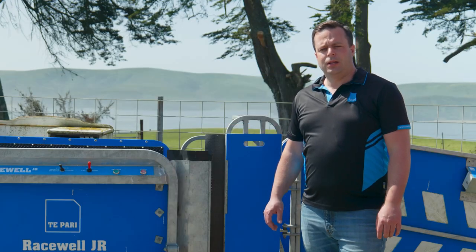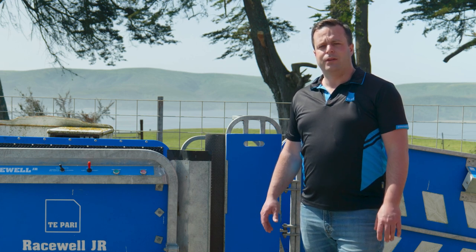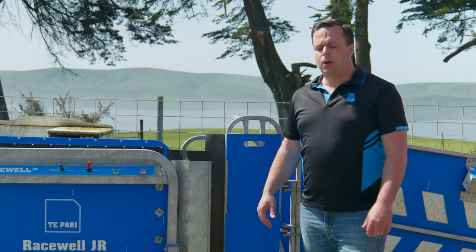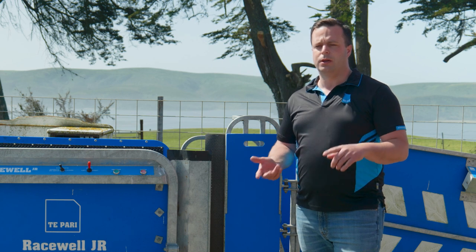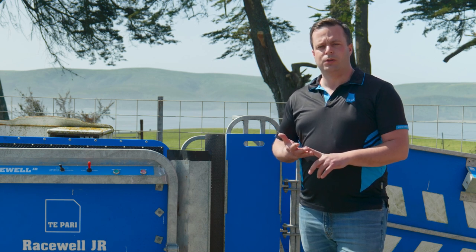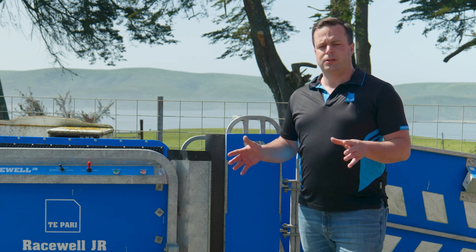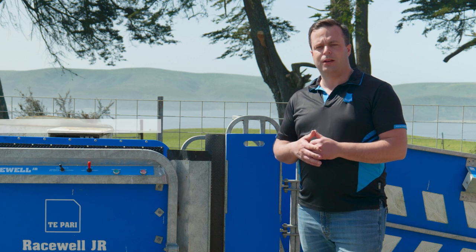The JR sheep handler is designed as an entry-level handler, which means it can be a very simple piece of equipment with just simple catch and release functionality to help producers handle the sheep, or we can add a whole range of features and accessories from scales to EID readers, side tilt, sorting gates, whatever the producer needs for his particular application. The beauty of the Racewell JR system is that it can be as simple or as complex with the full range of options for a producer of any size.